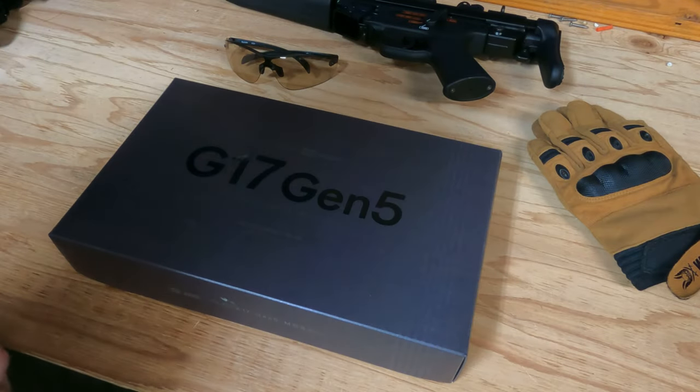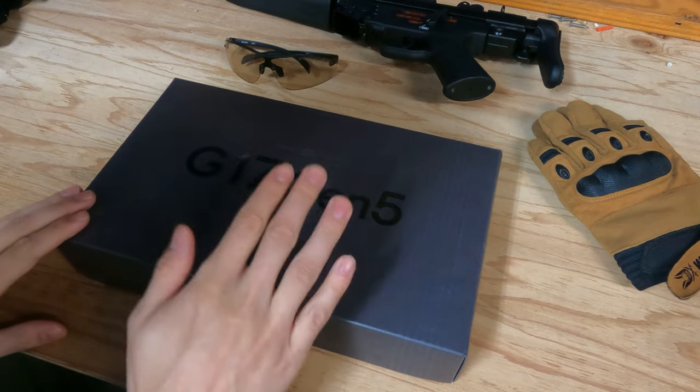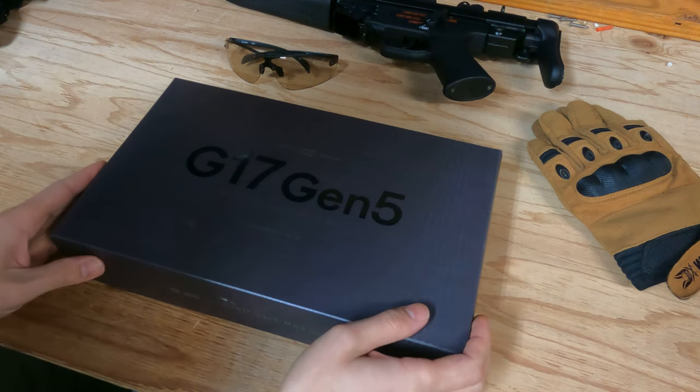Hello everyone and welcome back to the channel. Today we are going to do an unboxing — it's the Glock 17 Gen 5 released in December 2023 by Tokyo Marui, so it's January 2024. It's a gas blowback, which is the first gas blowback I'm buying. Special shout out to Sector 5 Kyoto for allowing me to shoot and record here. We're going to go through some shooting and see how it works.